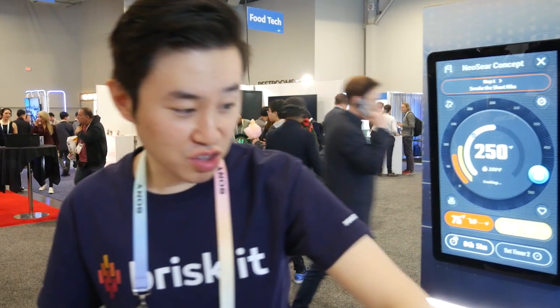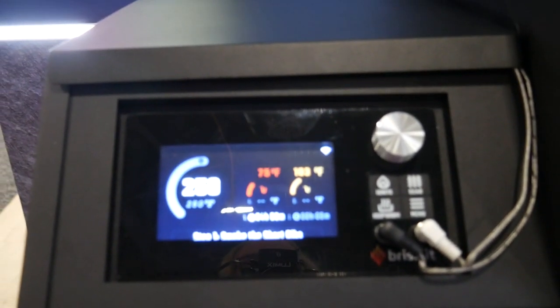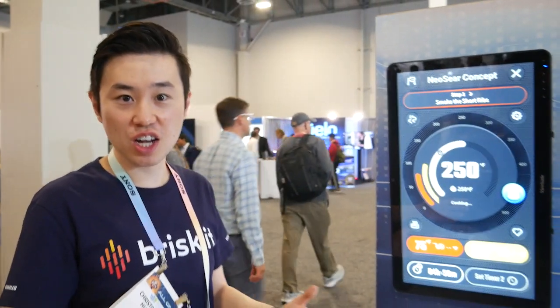That's the NeoSear on the hardware side. We're also debuting on the software side what we call Integral 2.0, which is a true generative AI. The tagline for it is: ask anything, say anything, cook anything.